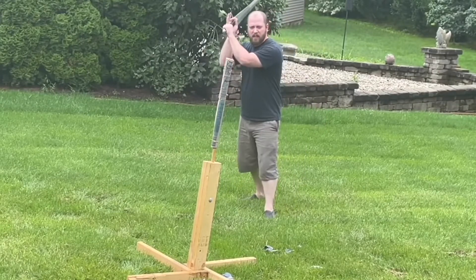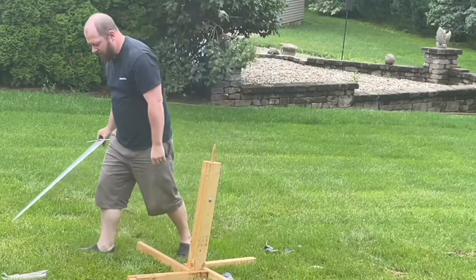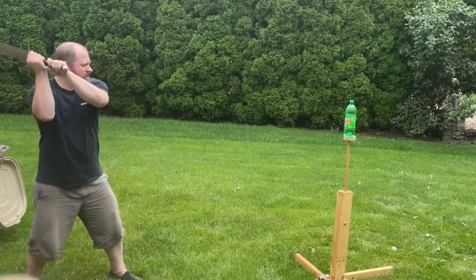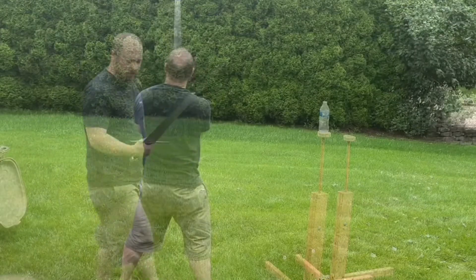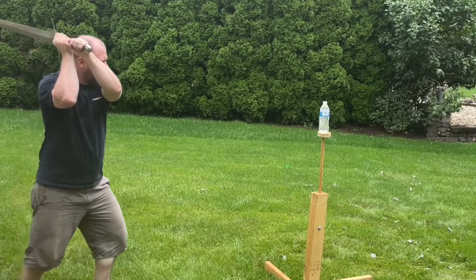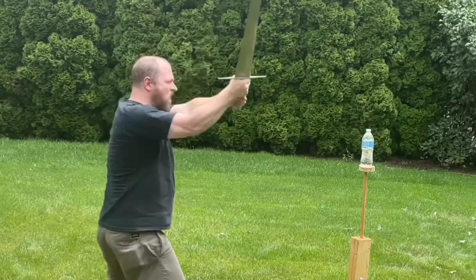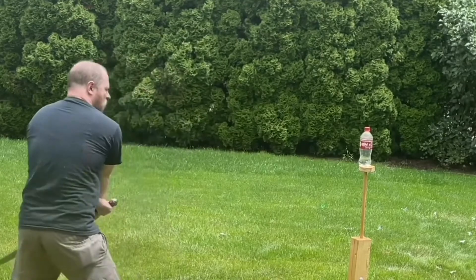Moving on to some rolled-up newspaper, I had a lot of problems generating enough tip speed to smoothly cut the newspapers. Water bottles fared better, but I still wasn't very pleased with its cutting performance in general. Some good sharpening would probably help this blade significantly, as that tends to help with light targets like water bottles, but I did manage to get a few good cuts in.